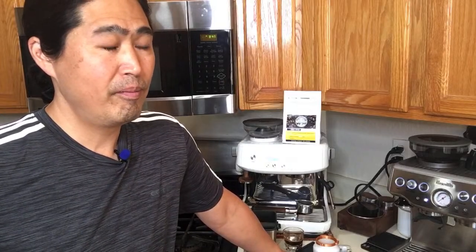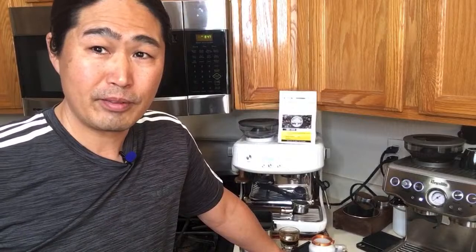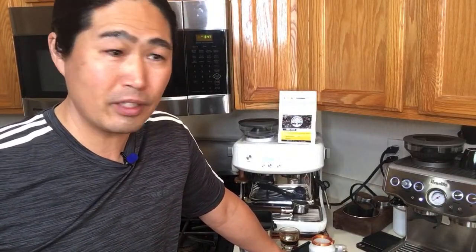Justin asks: has the Niche been easy to dial in coffee? Yes, it's so much easier — a lot easier than a hand grinder for sure. Hand grinders can be a pain. I like using one for maybe one or two shots, but if you're making multiple shots, a hand grinder is not the way to go.